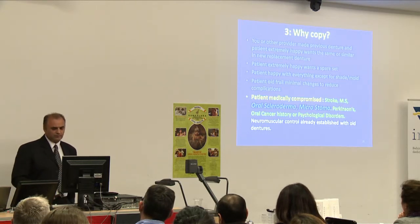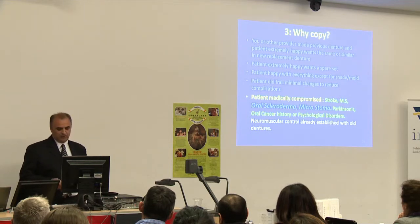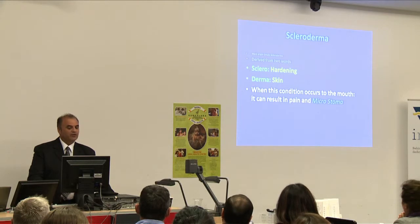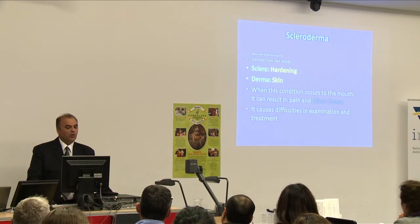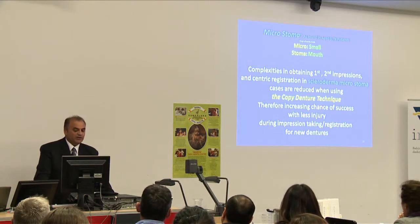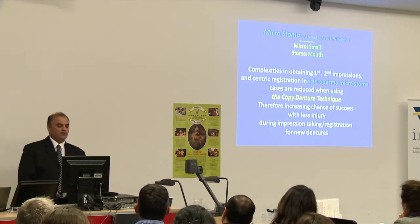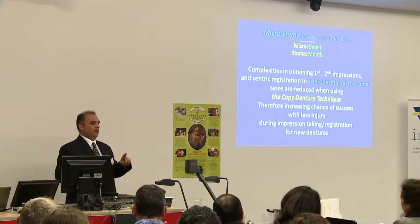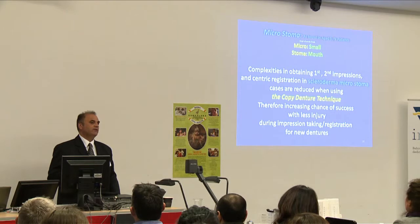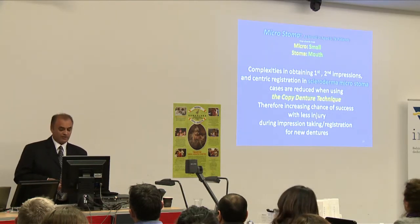Especially oral scleroderma and microstoma: with the aged population, we see patients whose mouth is very small, tight and has hard tissues. Scleroderma is the hardening of skin, and when this condition occurs in the mouth it results in pain and microstoma — reducing the size of the mouth opening, causing difficulty in examination and treatment. Complexities in obtaining first and second impressions and centric registration in these cases are reduced when using the copy denture technique, increasing chances of success with less injury during impression-taking. We've seen cases where simply touching the corners of the mouth causes bleeding — we cannot force treatment and injure patients.